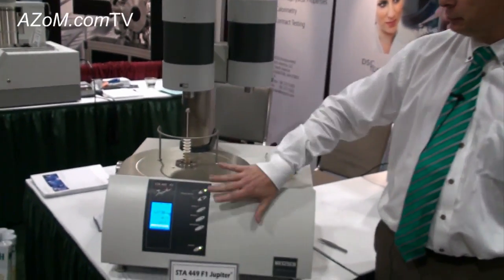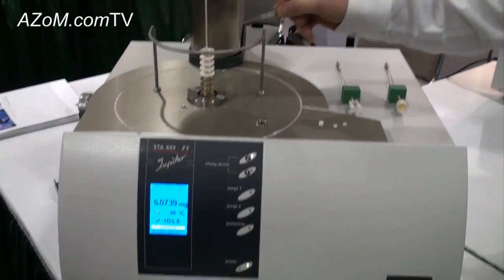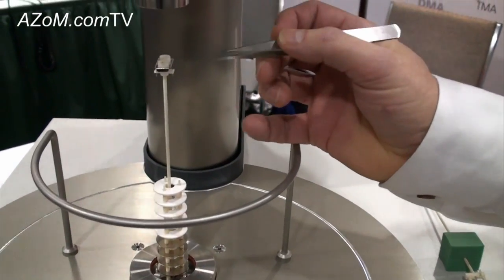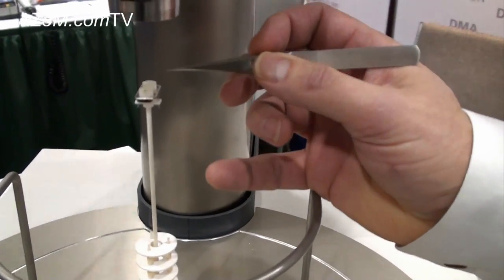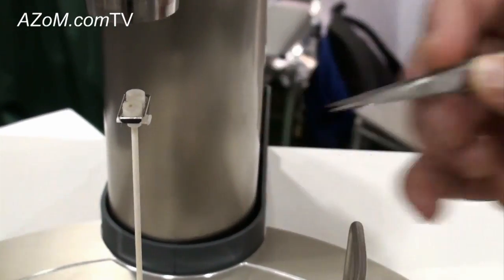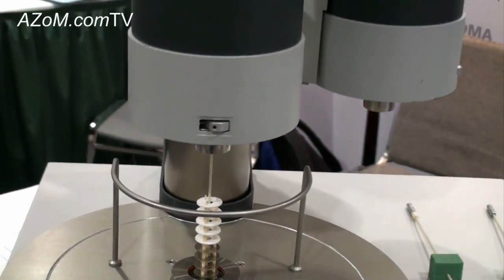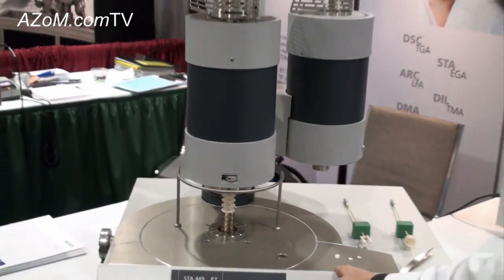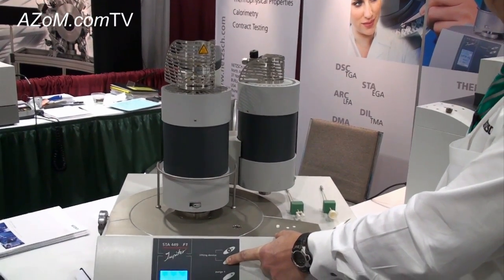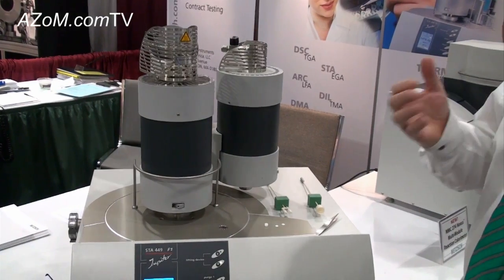The design of the system is we have a balance down below and then we have a sample carrier on which we have a heat flux DSC sensor. To make the measurements we typically have an empty reference pan and then a pan with our sample, and then we close the furnace. We typically measure over a controlled temperature ramp, isothermal conditions, or a combination of ramps and holds.